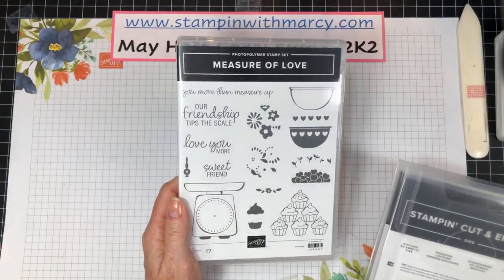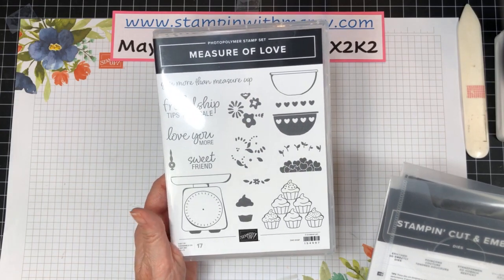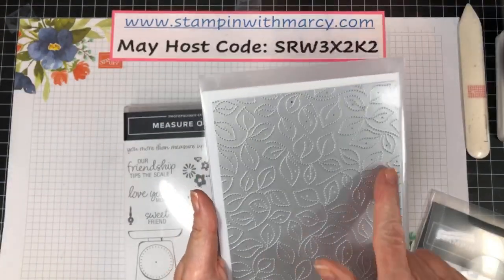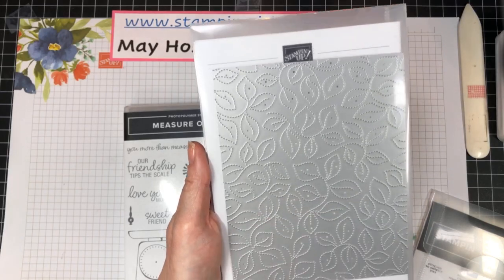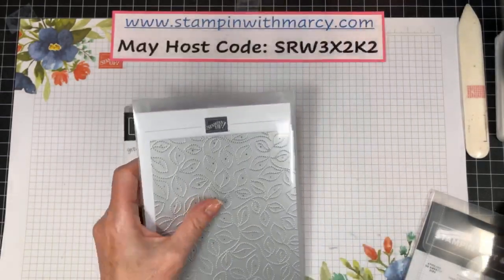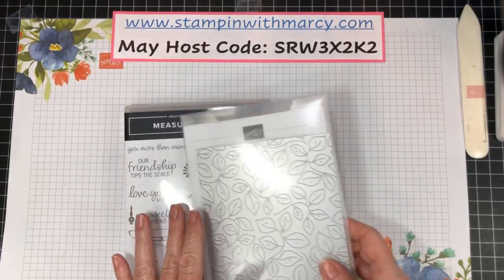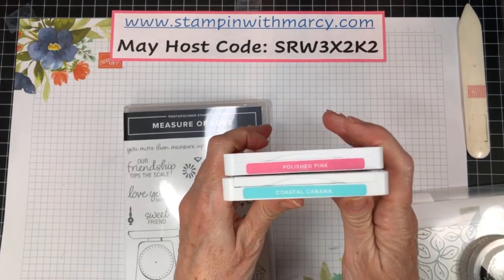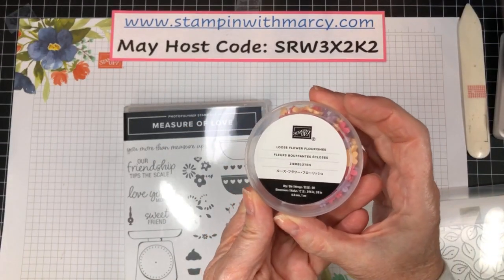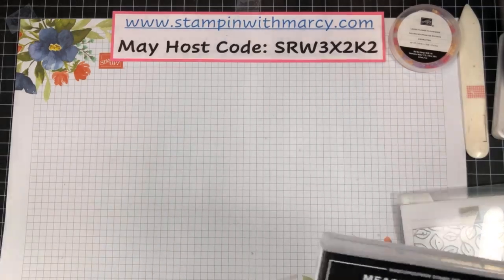Tonight we are going to be using the Measure of Love Stamp Set and the Stitched Greenery Die. If you haven't purchased this yet, get it on your wish list right now, as well as the Stitched So Sweetly Dies. We are using Polished Pink and Coastal Cabana, as well as the Loose Flower Flourishes — say that one three times fast!